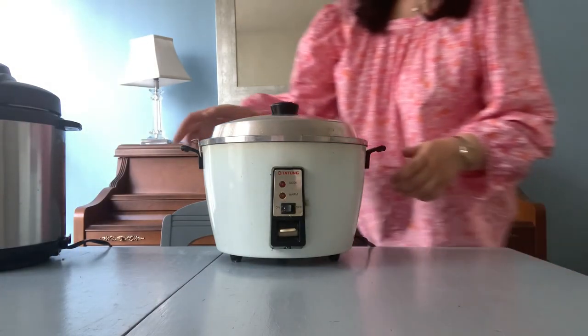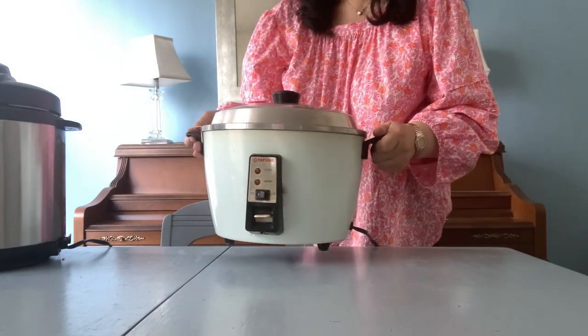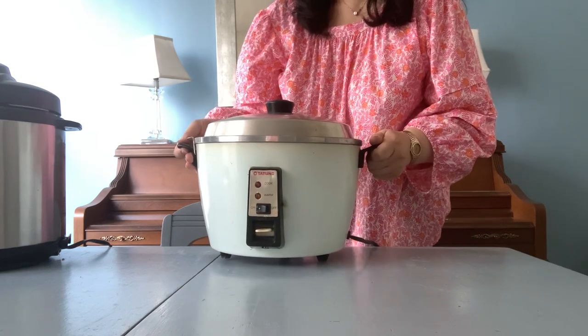Hello friends and welcome back to my channel. Today I want to talk about my Datong rice cooker or steamer.